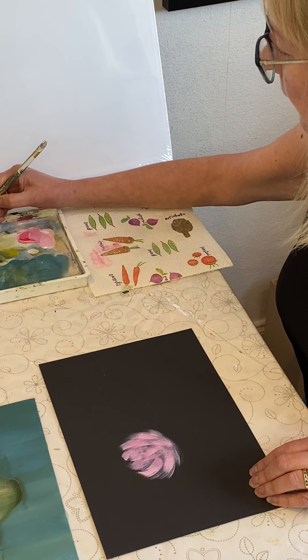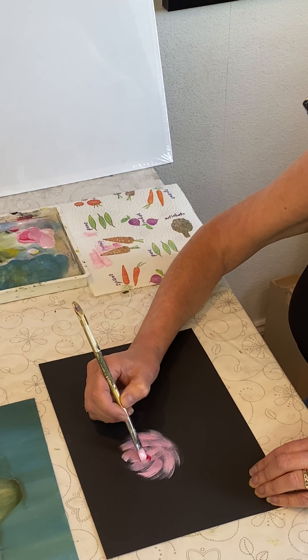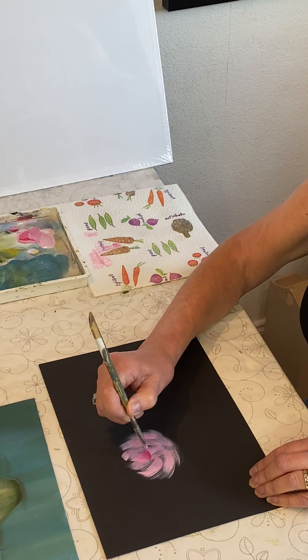Once I've done that, I'll take a little bit of Napa Red and put a little bit of a throat area for my rose. So it's going to be round about there.